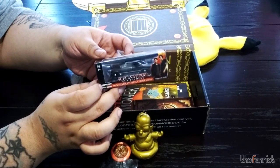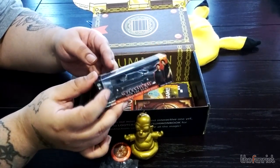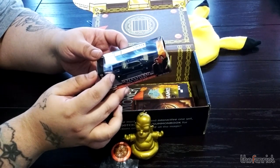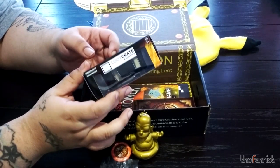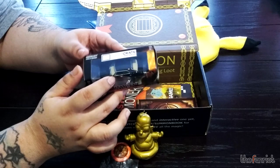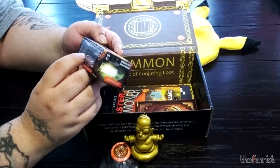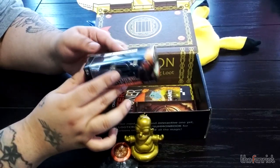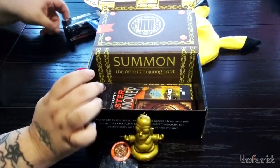I used to watch Supernatural — I've seen seasons one and two but after a while I kind of lost interest. I know there's a big fan base; I'll probably give this to one of my friends who are big fans, or I might raffle it out, or just toss it on my shelf with all my other collectibles. It's a nice little die-cast car, about Hot Wheels size, roughly two and a half inches.